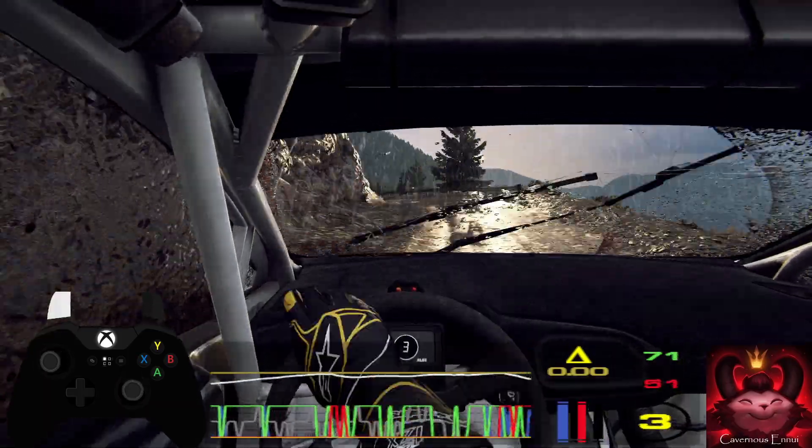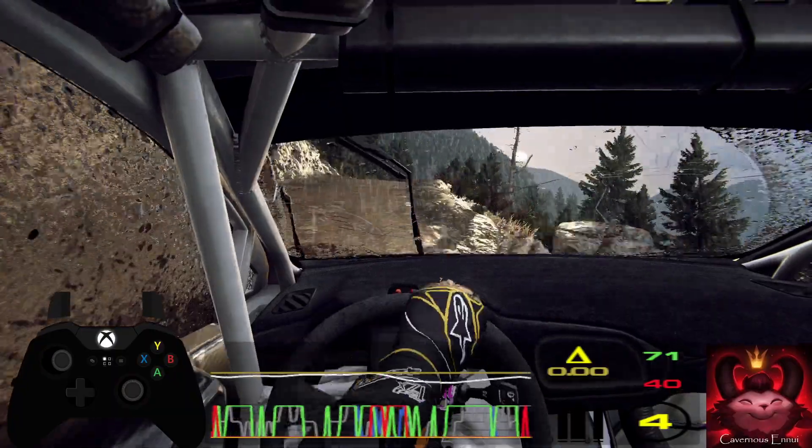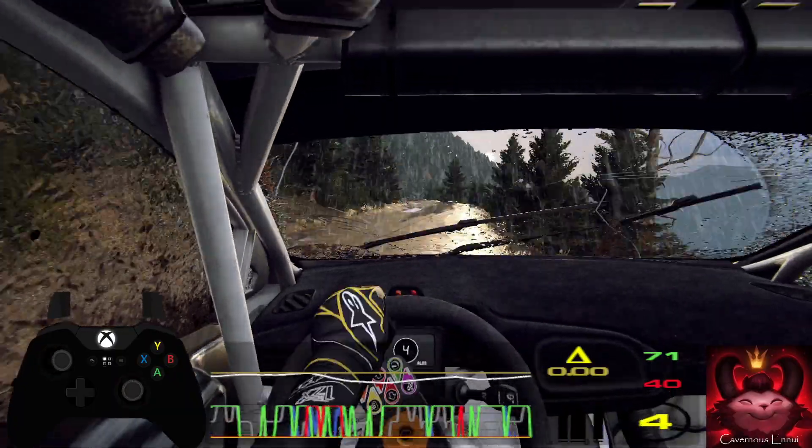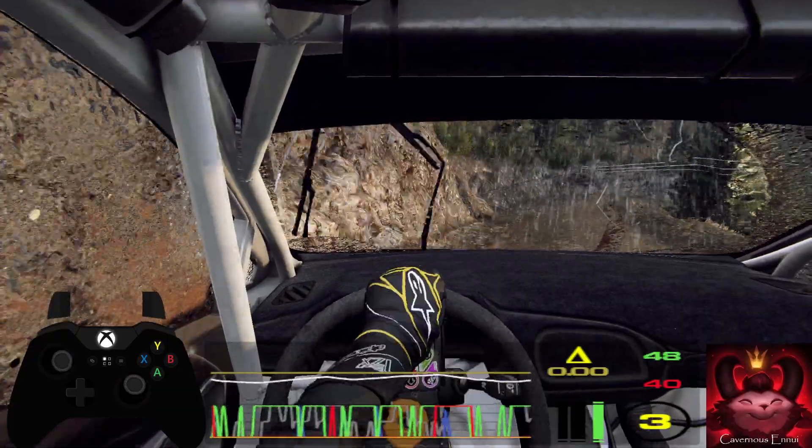Keep middle of a crest, 40, 50 don't cut, three left, tightens, narrow, 50, three right, don't cut, tightens, opens, 120.